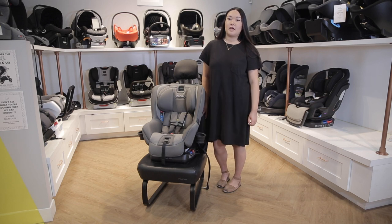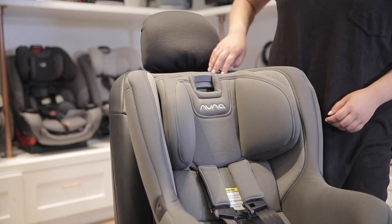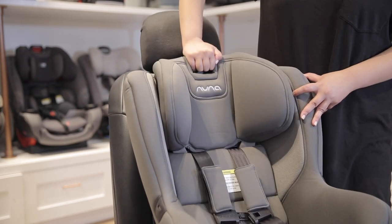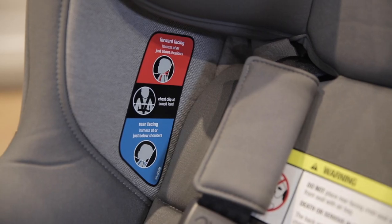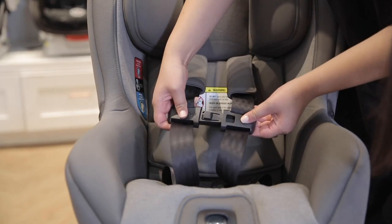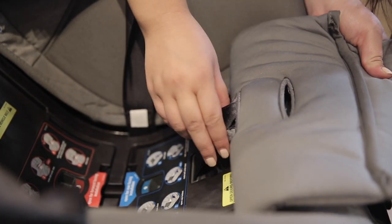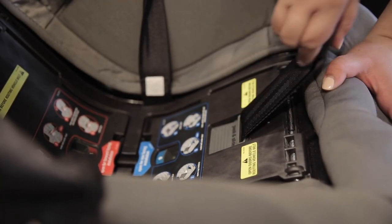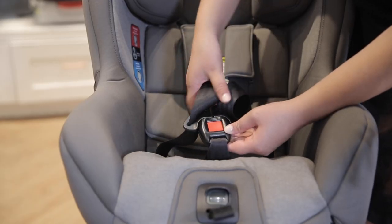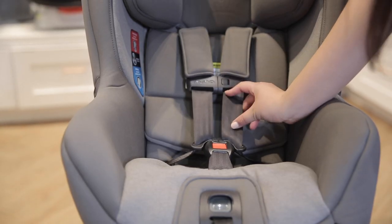Now we'll talk about harnessing your child in the seat once it's installed. The Nuna Rava has a button at the top of the headrest that allows you to adjust both the headrest's height and the length of the harness straps depending on your child's size. When your child is seated forward-facing, make sure that the harness straps come right out at the shoulder or within an inch above the shoulder. When you buckle the chest clip, make sure that it sits armpit to armpit on your child. The crotch buckle is also adjustable — if it's too tight or too close to your child's body you can adjust it one position forward. Buckle the harness clips into it, then pull the strap at the bottom of the seat to make sure your child is secure. You should not be able to pinch the fabric of the harness.